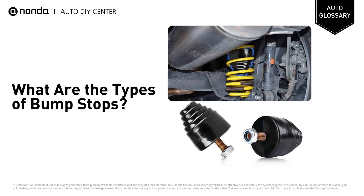Most factory and aftermarket bump stops are made from rubber. The natural material acts as an absorbent to harsh bounces after the vehicle's suspension bottoms out.